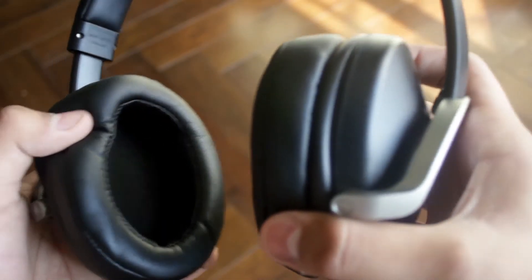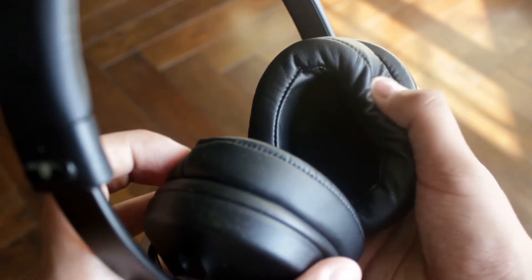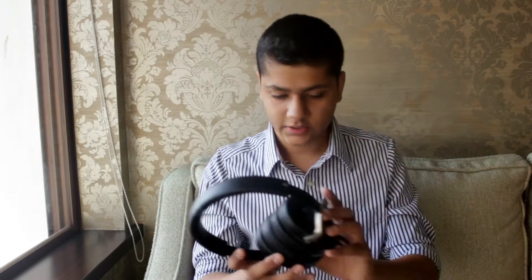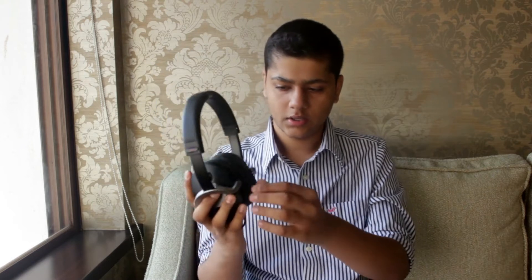Finding an ear pad could be hard, but for me it wasn't, because I had a spare pair — the Brainwaves HM5 ear pads. As you can see, these are rather large. The wire even fits inside them; they're so huge the whole headphone looks like a beast. These are really good pads and you can get them for $8 each, so $16 for a pair — a relatively good price.